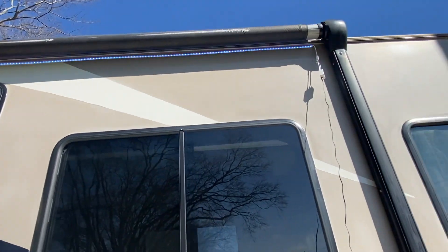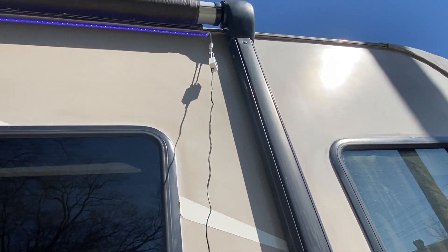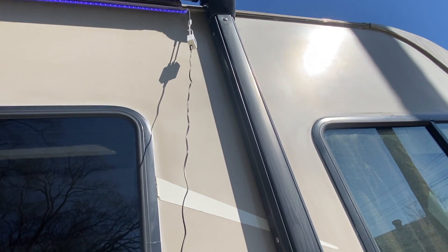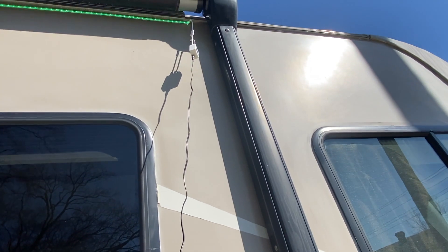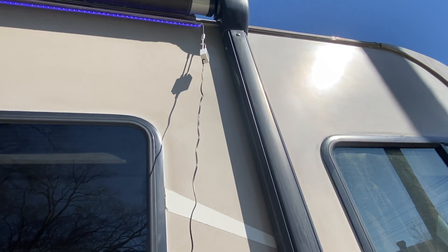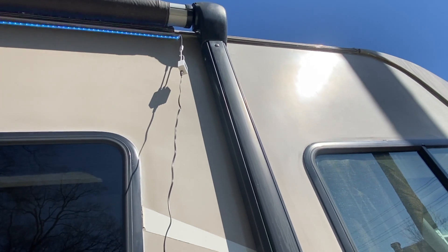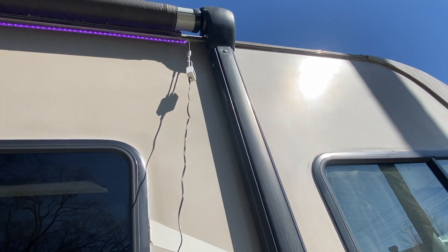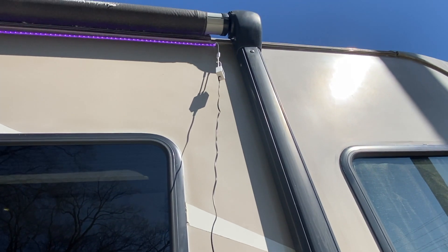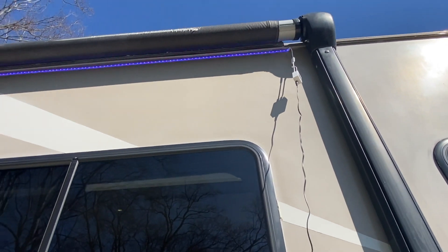Now I've got to tidy up that power junction — I'm going to try to get it as close as I can to the awning and waterproof it. What I'll do as part of my setup routine is just unplug that black cable and leave the power box as part of my setup gear — hook it up when I arrive and unhook it when I leave, until I figure out a way to permanently hard wire it to the rig.